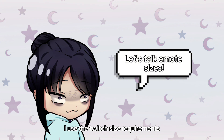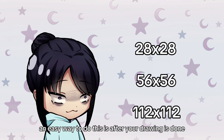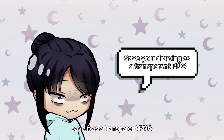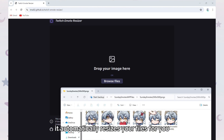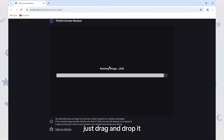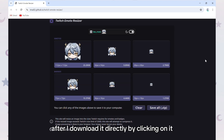Now back to the emotes. When making the emote files, I use the Twitch size requirements: 28 by 28, 56 by 56, and 112 by 112. An easy way to do this is after your drawing is done, save it as a transparent PNG, then go on this website — I'll put the link in the description — and it automatically resizes your files for you. Just drag and drop it or click browse files, then download it directly by clicking on it.